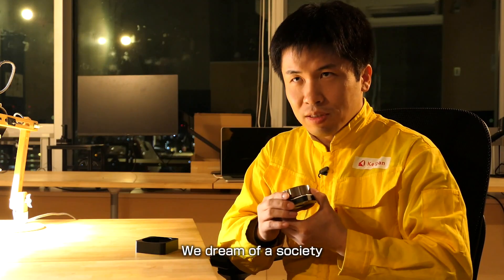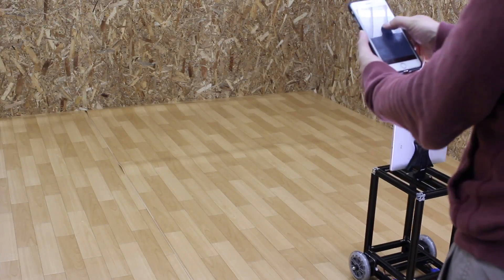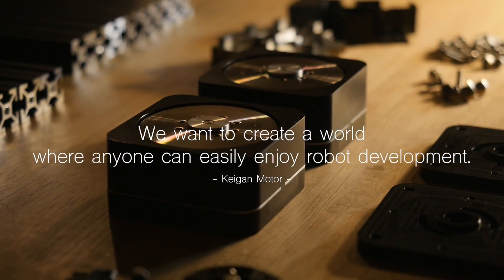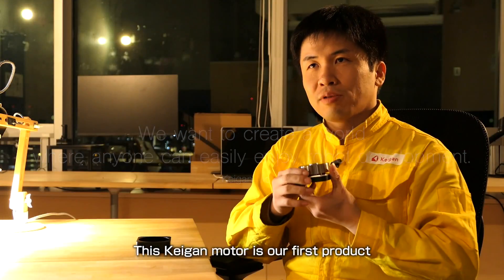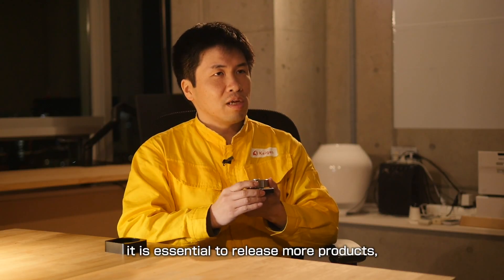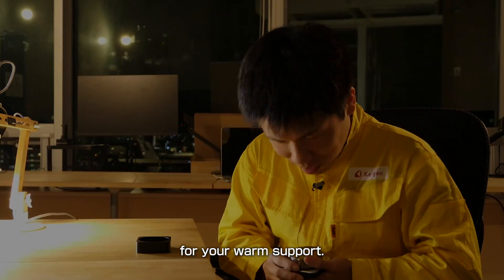We dream of a society where anyone can create robots which are convenient for their daily life or business — easily and quickly. That is our mission. This Kagan model is our first product and first step for realizing our dream. To make our dream come true, it is essential to release more products, and it is essential that our Kagan model succeeds. Please back our project. Thank you very much for your warm support.